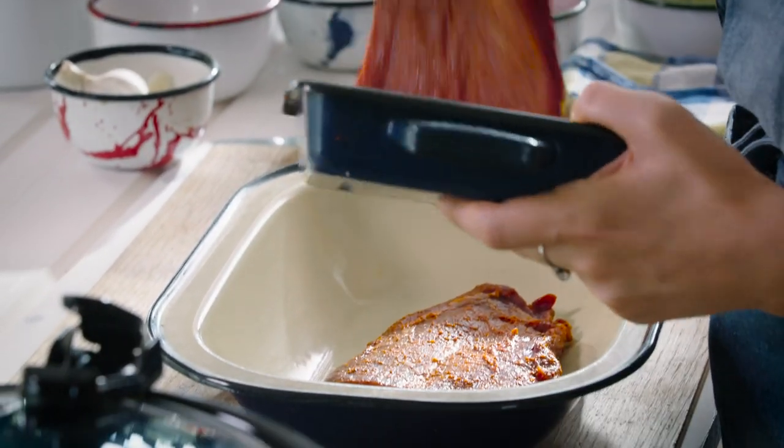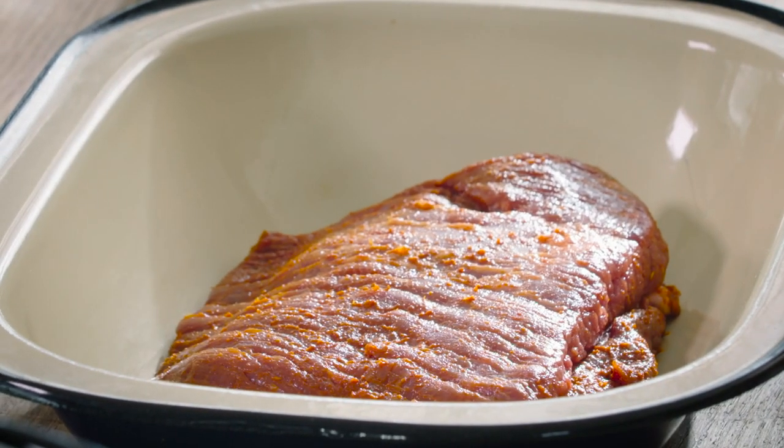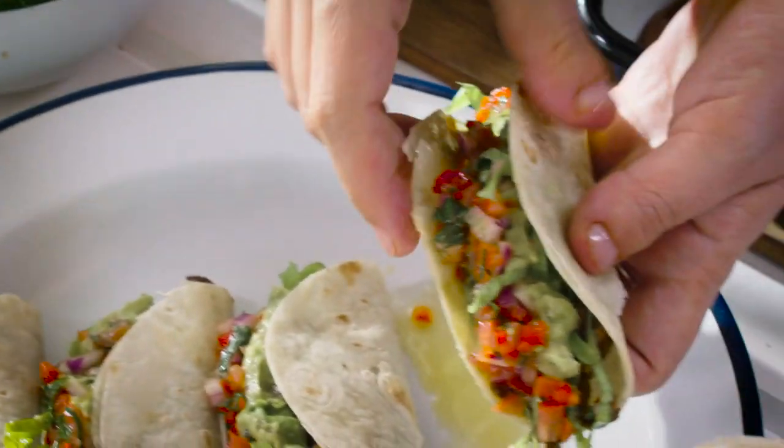Here we are using Verde 100% grass-fed flank steak. We're gonna use it with a recipe of tacos with some lechos, guacamole, and pico de gallo that it's gonna work beautifully with this meat.